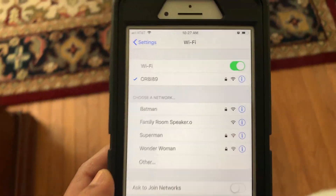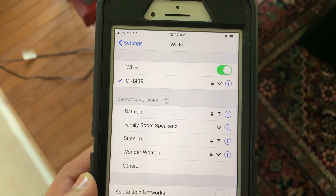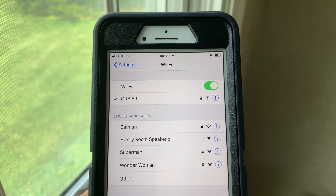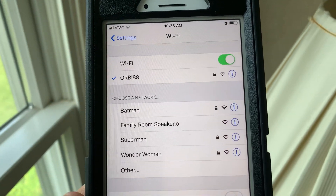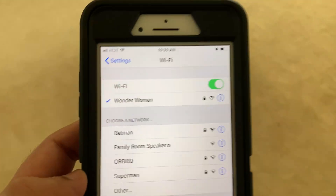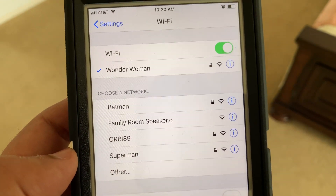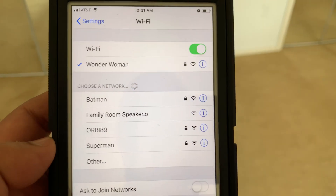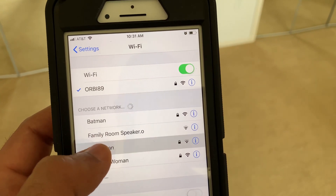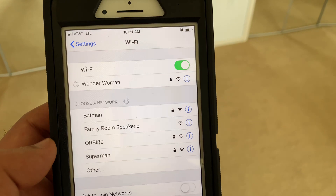On the main floor of the house, we have strong signals from both Orbi and ASUS. But as we move to the far side of the main floor — about 40 feet away with a few walls and a floor in between — signal strength drops to about 50% for both. Moving to the second floor, about 20 feet directly above the routers in the basement, signal strength jumped back to 100% for both. Even moving around the second floor, signal was still 100%. Remember, this is Orbi router only — we'll be adding the satellite later in the test.